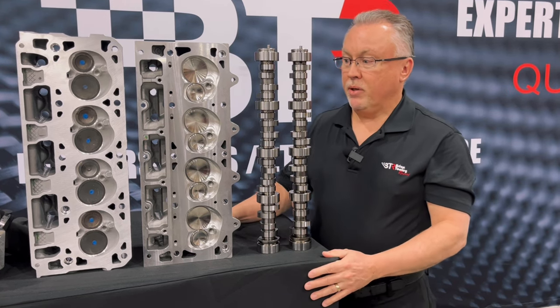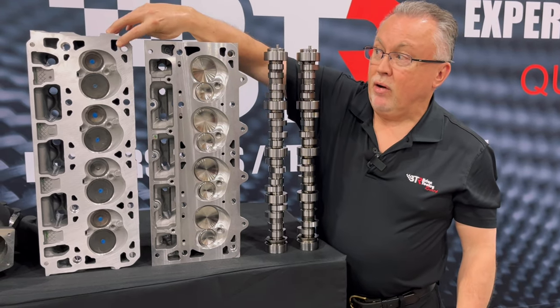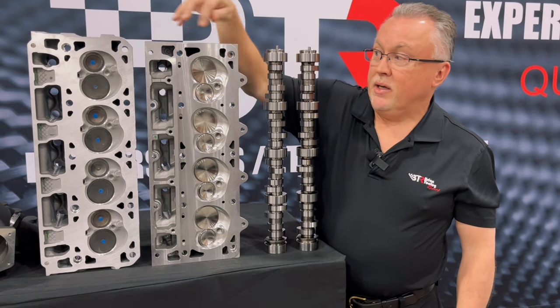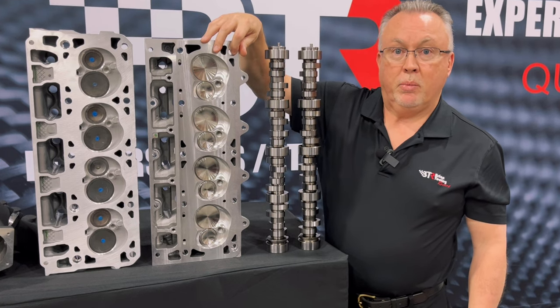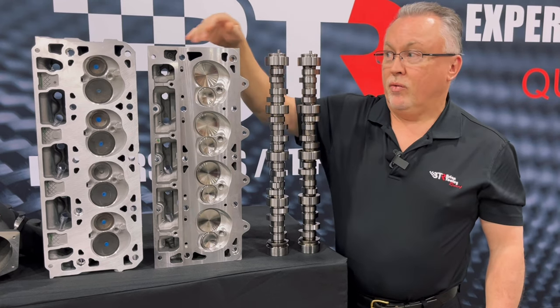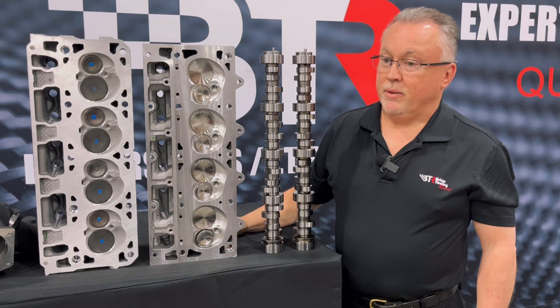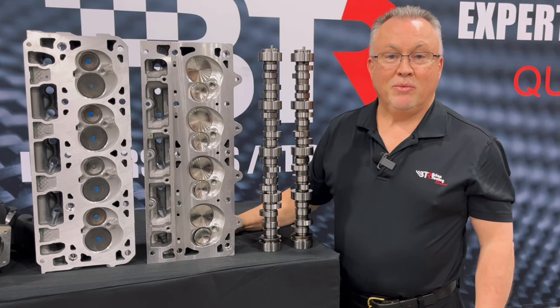You do have to machine the dowel location in the gen 5 head to match what the gen 4 head would normally be, because the dowels come from the top of the block rather than the bottom when you go from gen 5 to gen 4. Anyway, it's a very cool package and we're pretty excited about it.